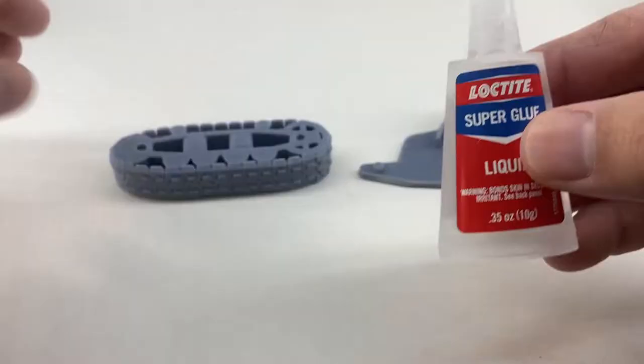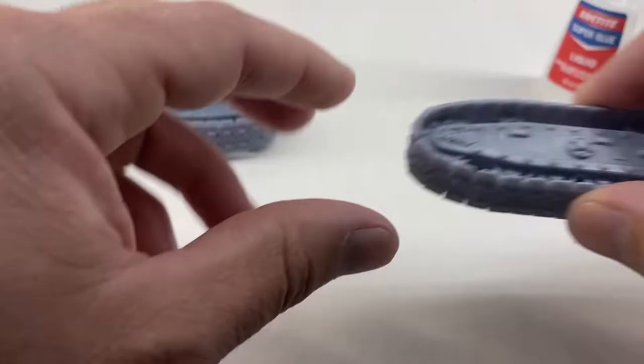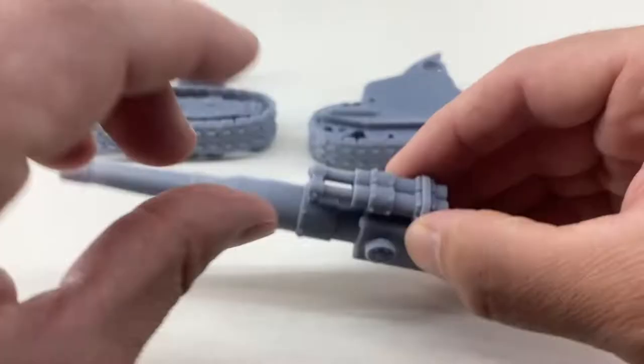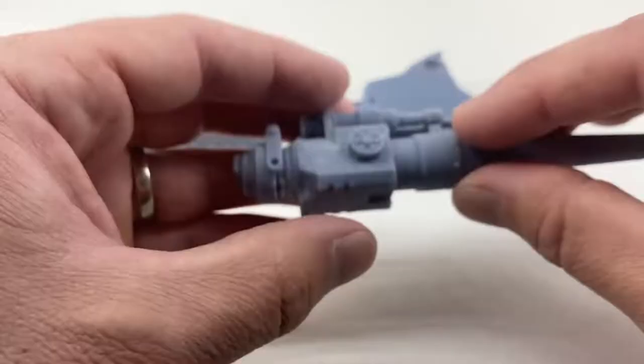CA glue is pretty much the only glue I use for these resin parts — it really makes sure they adhere. You really want to test fit everything before gluing, because some of these parts can definitely warp in the curing process, especially with CA glue.